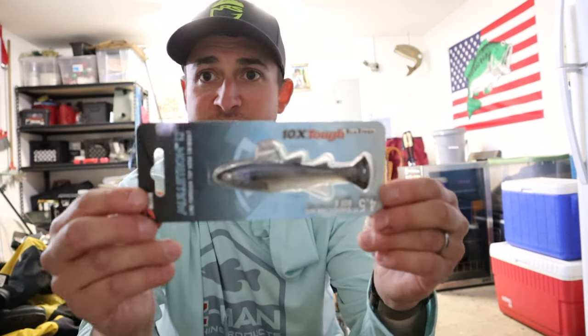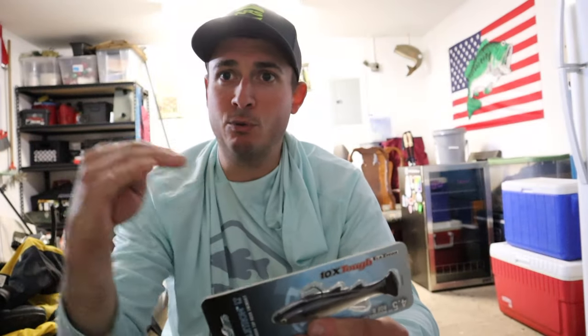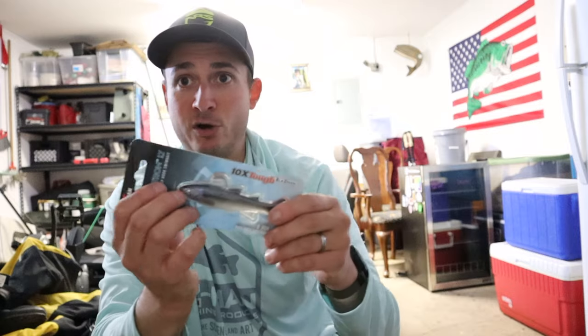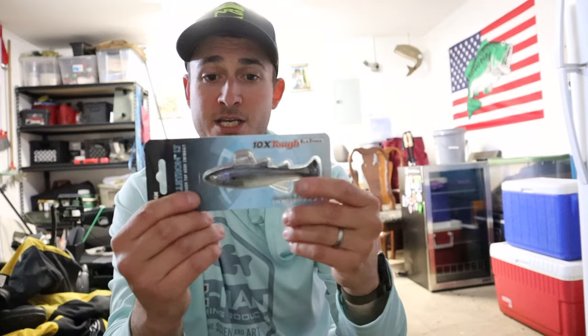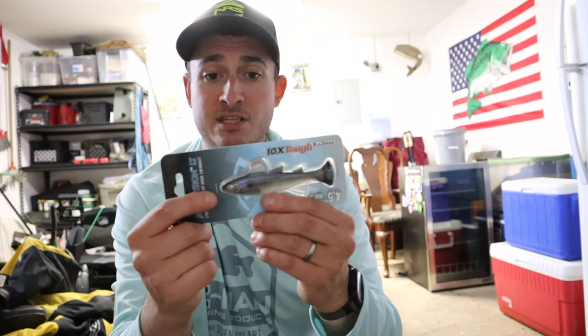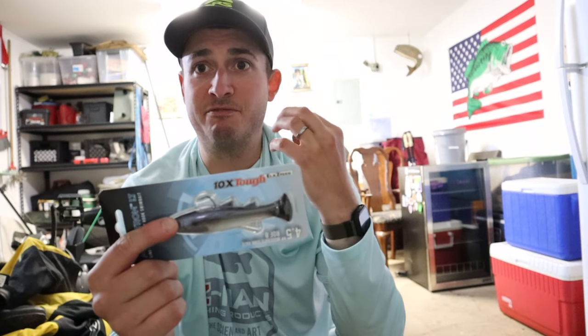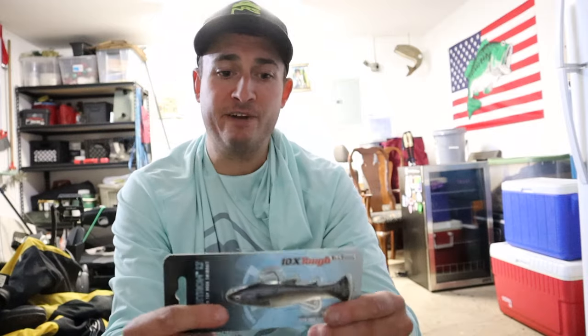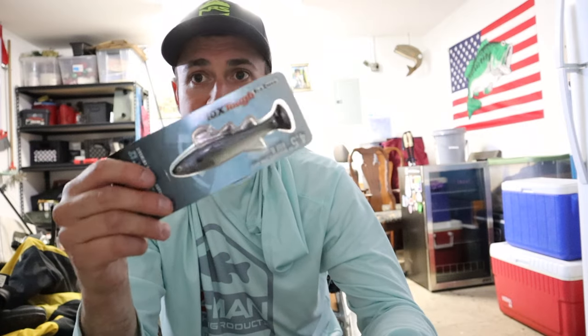The Multron LT — LT stands for line-through. The line goes through the front of the bait and into a harness inside, coming out of the slot where the hook sits. You tie the hook and pop it into the harness. When fighting a fish, the idea is that the bait separates from the hook so the fish can't use the bait's weight to throw the hook. You end up with the hook connected to the fish and the bait sliding up the line out of the way. It has a really tight, fast wobble and can be slow- or fast-retrieved without blowing out.